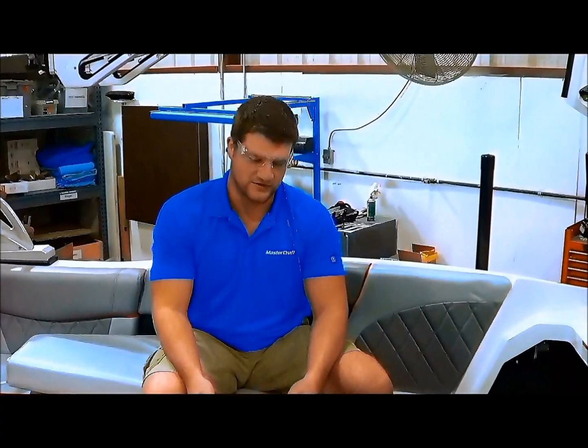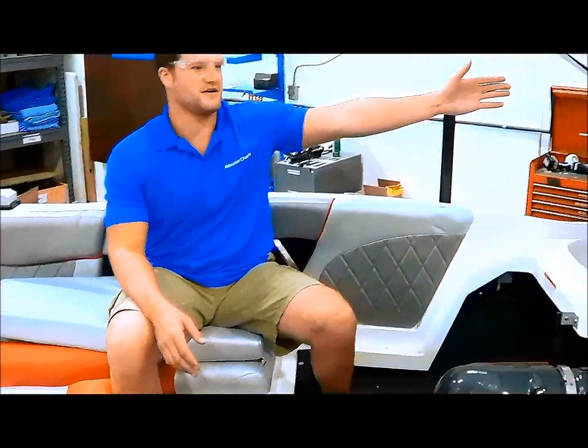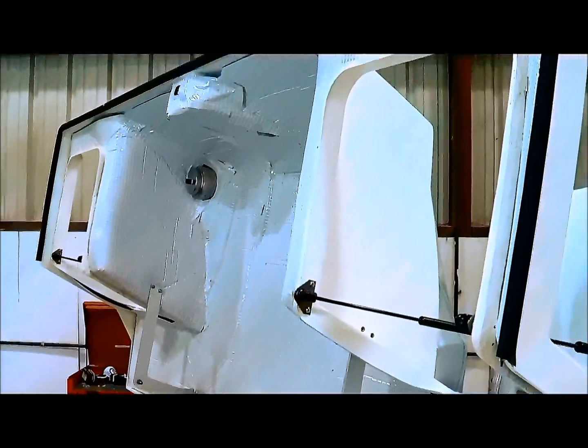One of the first things you want to do when aligning the engine is get as much access as possible to it. We remove the transmission cover, back off the hatch for additional access, and remove the closeouts.